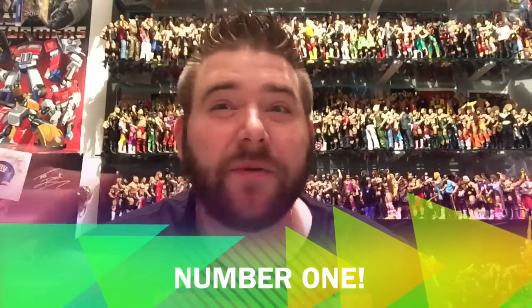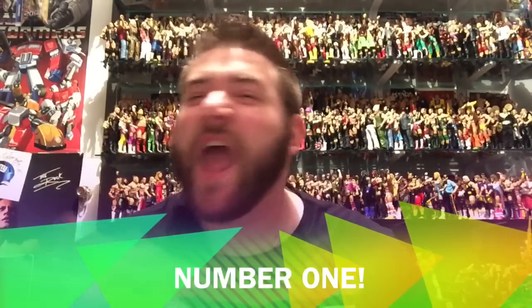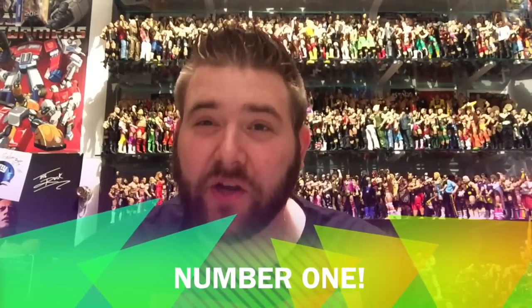The number one thing that WWE Figure Collectors should never, ever, ever do is repack and return figures.